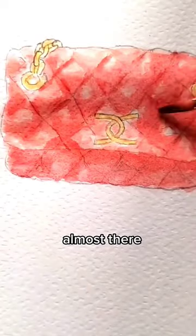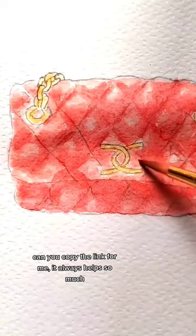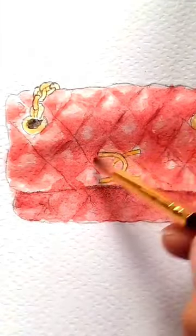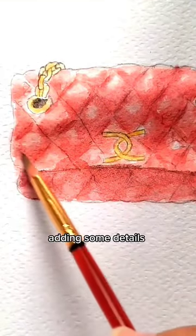It's almost there. Comment down what you want me to paint next. Some final touches — adding some details.